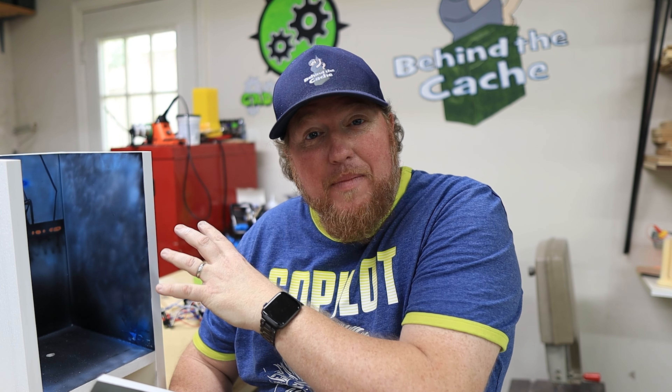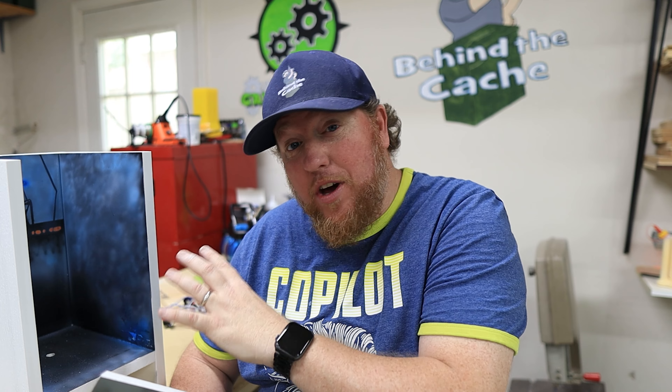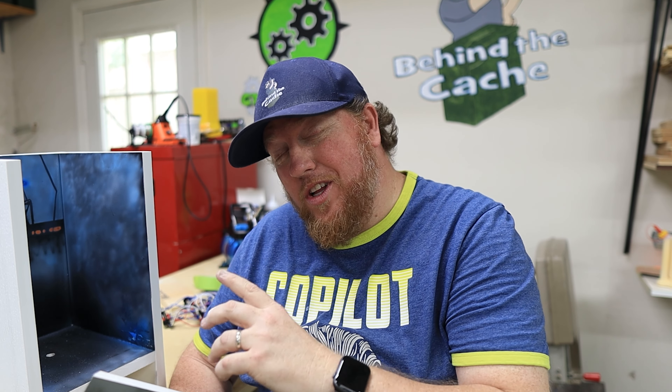So now the airbrushing is done. You can kind of see a little bit of what it is. I'm actually really proud of how that came out. It took a lot longer than I thought it was going to, but I think it came out really, really great. Now what I need to do is go ahead and put the buttons back into this and then put it inside of the container.